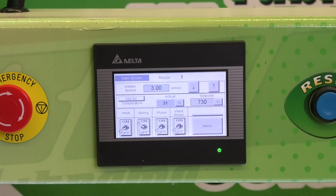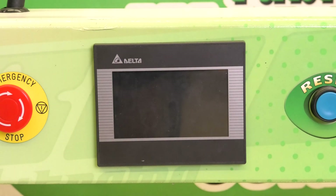First thing we are going to do is make sure we power off the machine. Make sure the main breaker is off.